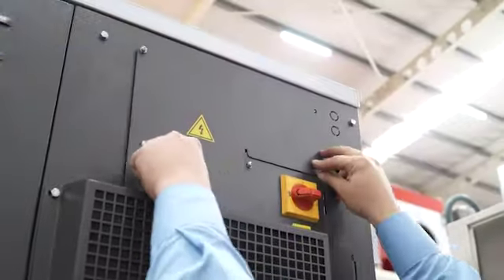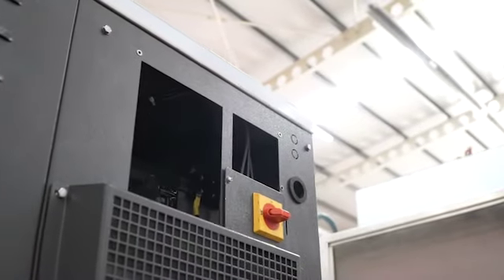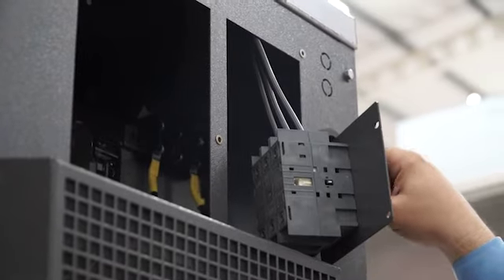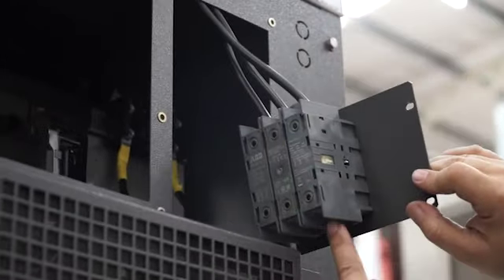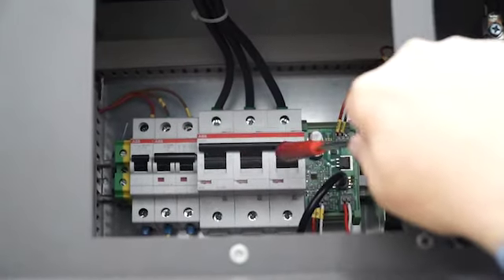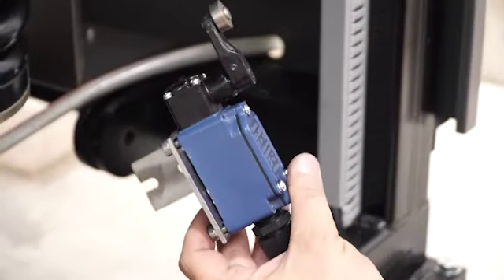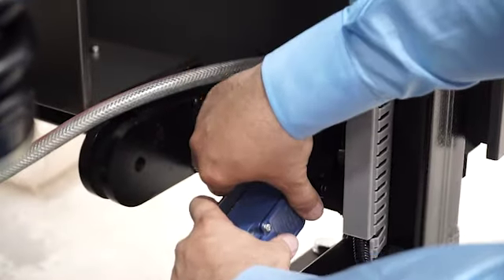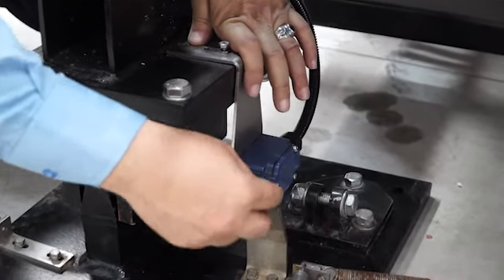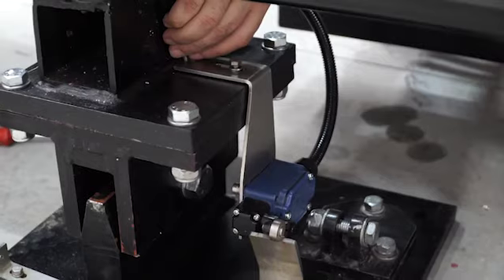For electrical connection, we need to remove this cover first. We need to open the main shelter. The cable — we need to insert it into this area and connect these points. Electrical fuses inside of the panel, you can see here. This is the limit switch for connection; we are using this point. This is the tilting limit switch — we connected it at this point.